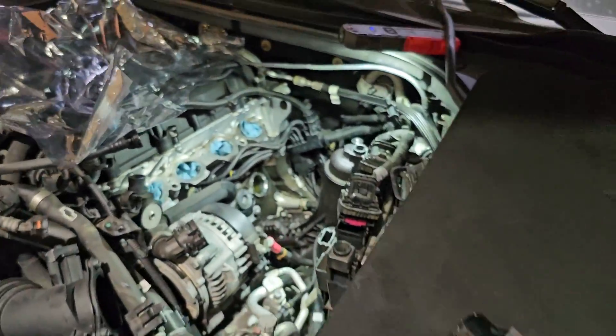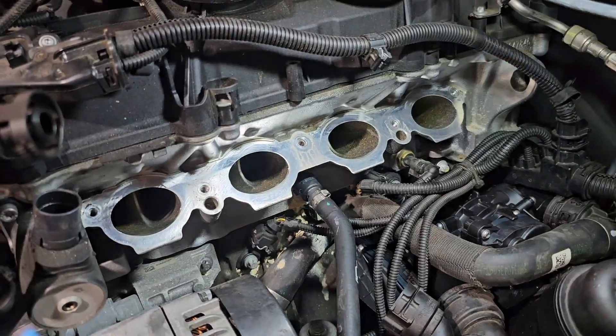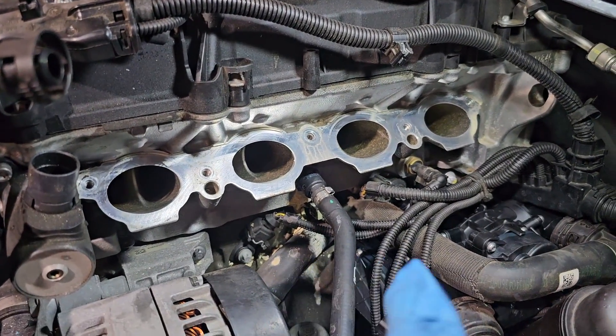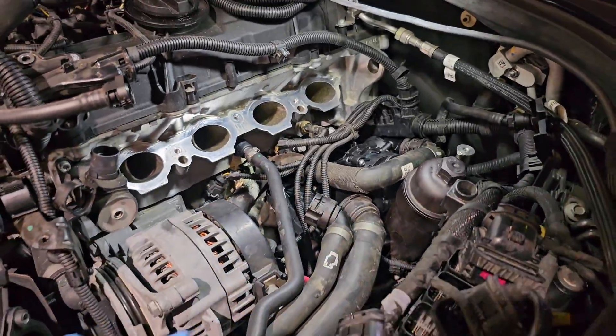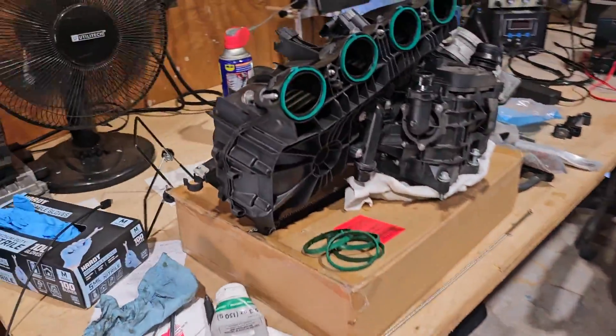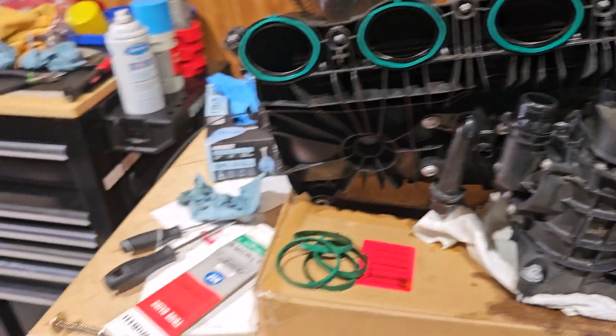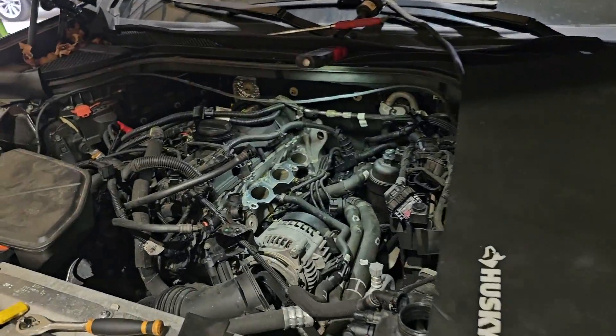Now I will start to mount back the intake. The side of the head is cleaned and prepared, everything is put back, all the hoses are connected. New gaskets are on the intake manifold and now everything can go back together.